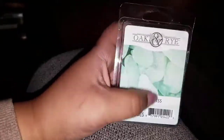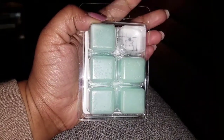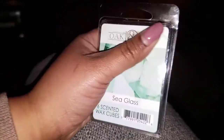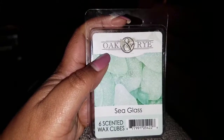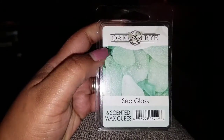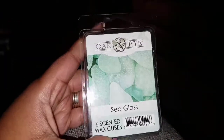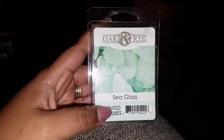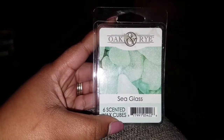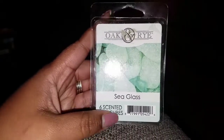I've only melted one cube so far, but I feel like I can tell you all about it from that. I really like this brand — Oak and Rye is the same manufacturer as the Sensationals wax melts. This is a really nice fragrance, like a clean ocean, sea breeze — anything you can think of with the ocean and a clean crisp scent.